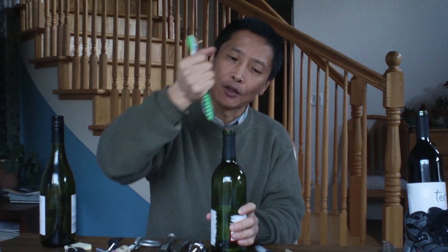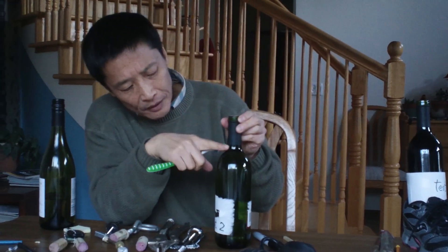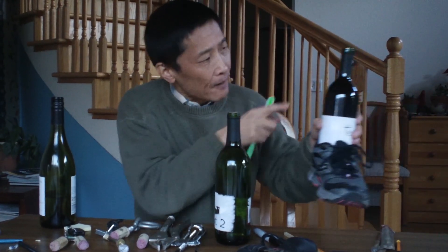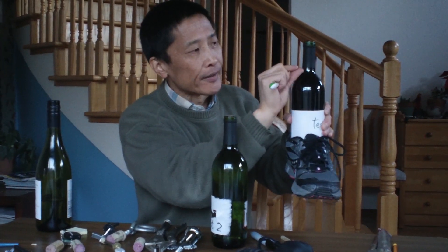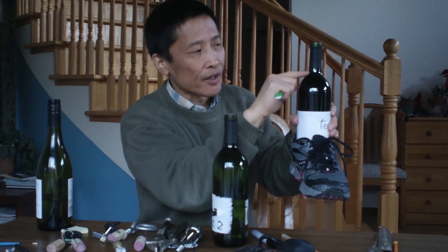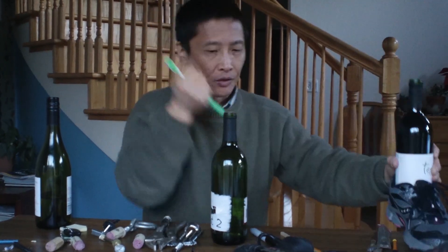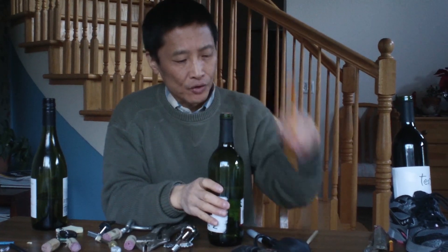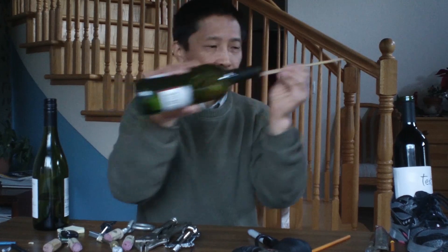The second approach is to push the cork in. You can use a toothbrush — it's a good handle to push with. You might wonder, because liquid is not compressible, can you really push this? You can see some bubbles, meaning there's some air between the cork and the wine. The wine is not compressible, but the air is. You can also use a pencil or a chopstick, but those are hard to hold.